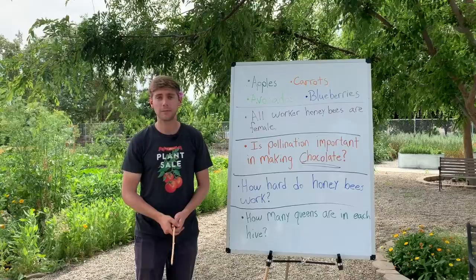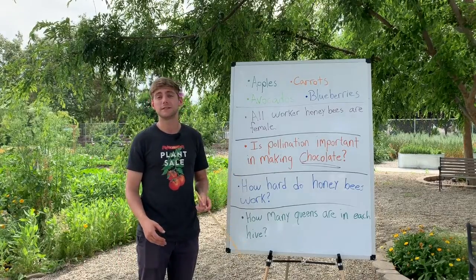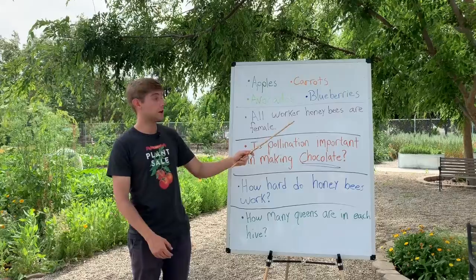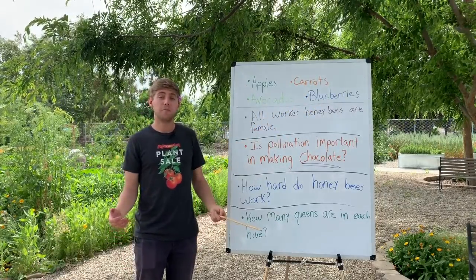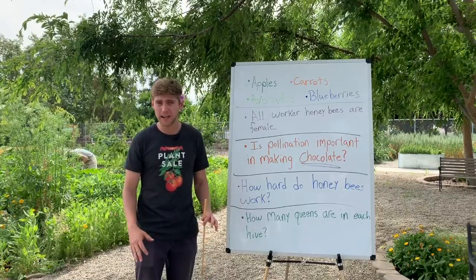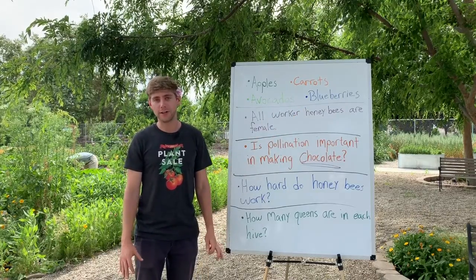As we finish up this video, I wanted to share some cool facts about pollination. Up here I wrote apples, carrots, avocados, and blueberries. If you enjoy those fruits — maybe they're your favorite — then you should know that without animals pollinating and going from flower to flower, these would not exist. That just really hammers home how important pollination is for us.